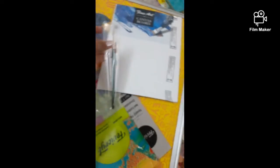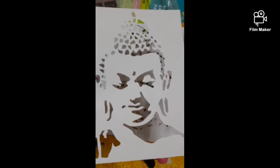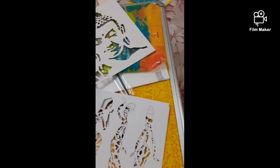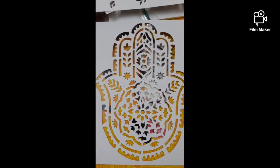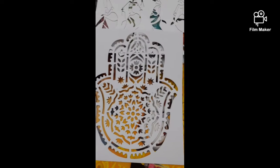The three stencils are exactly the size of the canvas, making them very easy to use. One is a Buddha stencil, another is afro ladies, and the last one is a hand mandala — all very pretty and worth trying. These are paper cardstock stencils, not plastic, but definitely worth the price and can be reused.